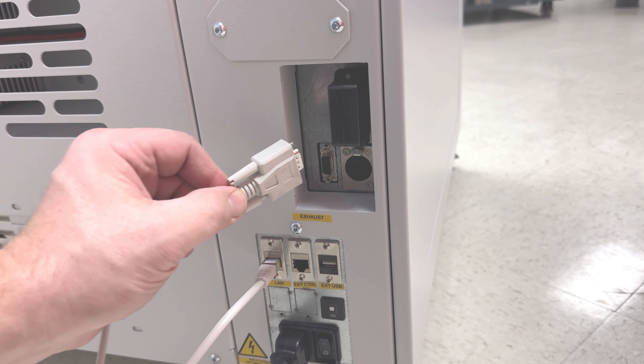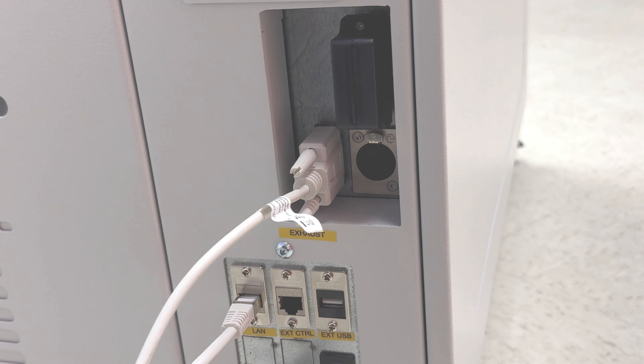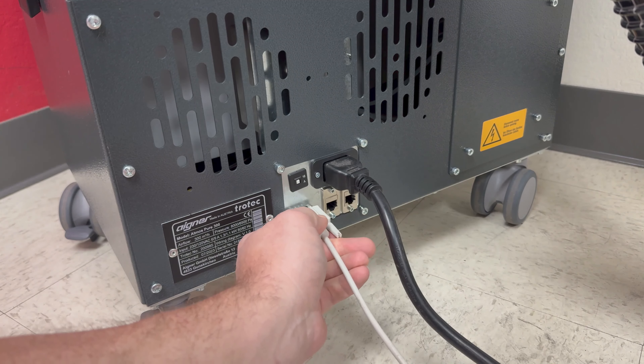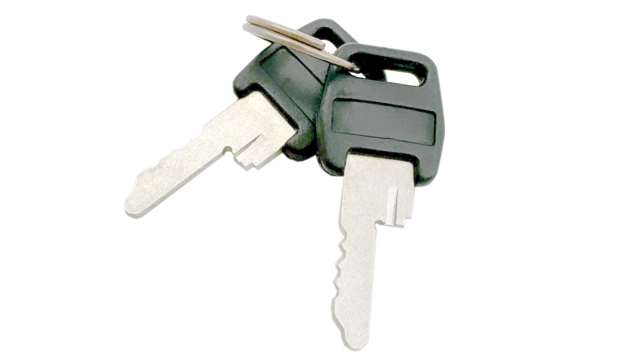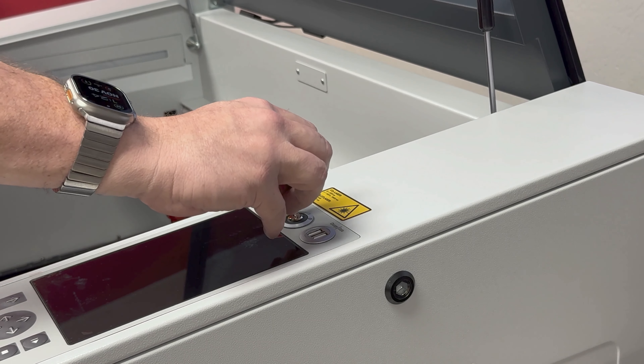If using the Trotec brand Atmos Pure exhaust filters, the laser machine can communicate with the exhaust to turn it on and off automatically. To do this, locate the data cable that comes with the Atmos filter and plug it into the port on the laser machine labeled Exhaust. Then plug the other end into the Atmos exhaust unit.